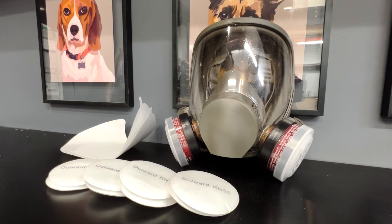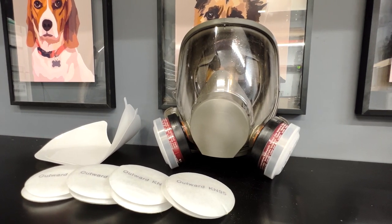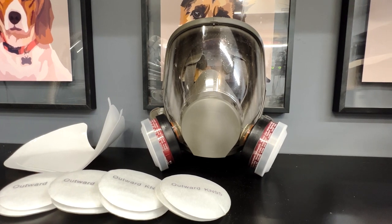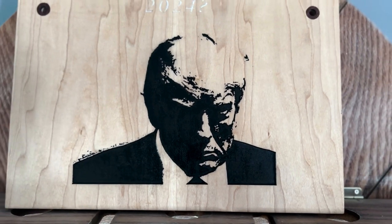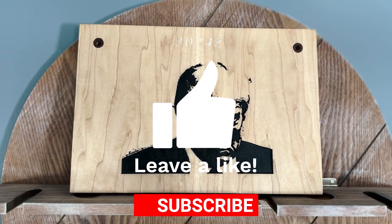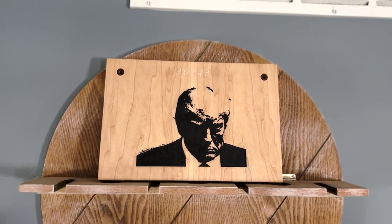Bonus product: this awesome respirator face guard. I didn't have an application for it in this carving project, but it's great for power carving and anything with flying debris. It comes with extra filters and glass covers at a price of just $32.99. Well, here's the finished piece. Remember to name it for me in the comments. If you found value in this video, make sure to like and subscribe. Thanks for watching and happy building.